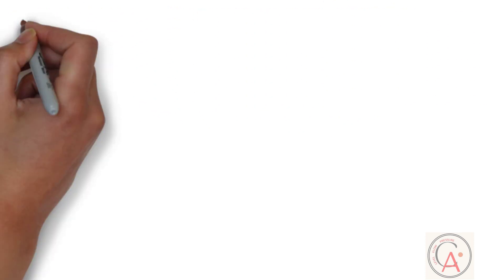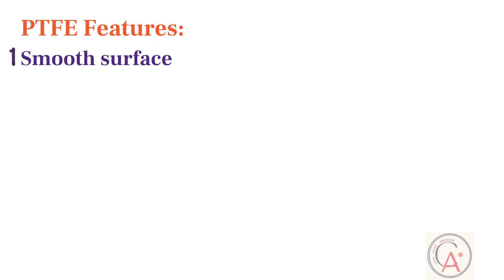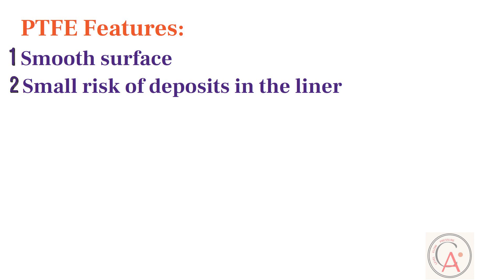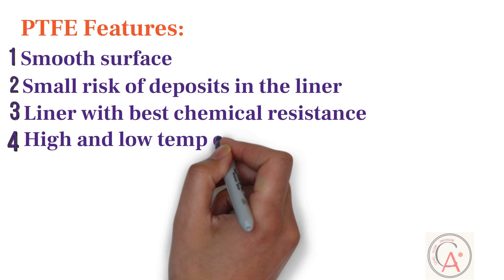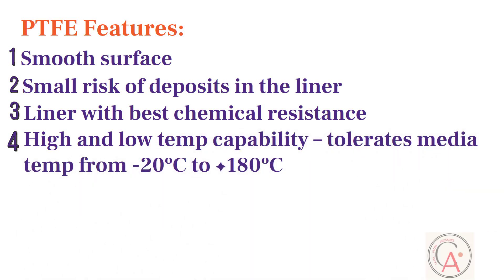PTFE liner offers the following features. It has a smooth surface and a small risk of deposits. It has the best chemical resistance properties. And it has high and low temperature capability — it can tolerate media temperatures from minus 20°C to 180°C.